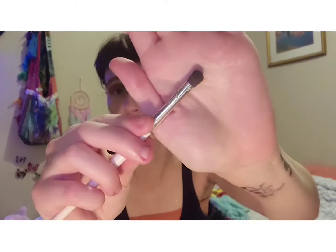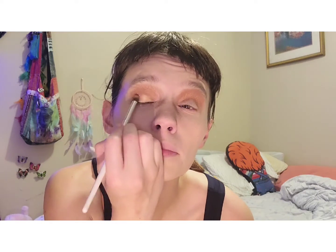It's very pigmented. Now we're going to take a smaller eyeshadow crease brush and take the shade Halloween Town, and we're going to be placing that on our lid. Then we're going to blend those two colors together for a nice colorful shimmery look.